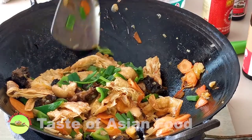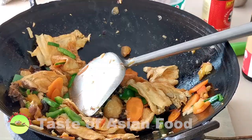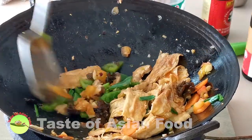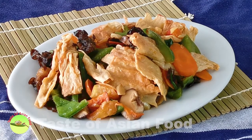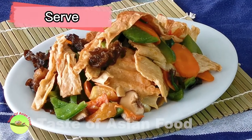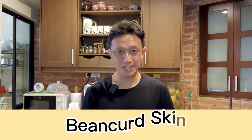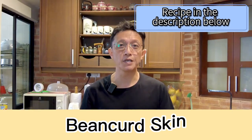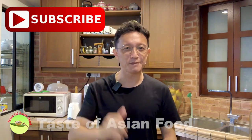Throw in the green section of the spring onion, then when it's done, remove from the wok. Here you go — that's my version of bean curd skin with shiitake mushroom and black fungus. That's how I cook bean curd skin, fujuu, and I hope you like this recipe. If you want the recipe, I've included it in the description below the video. Please subscribe to my YouTube channel, click the notification bell, and give me a thumbs up. I'll see you again in some other similar videos soon. Bye for now.